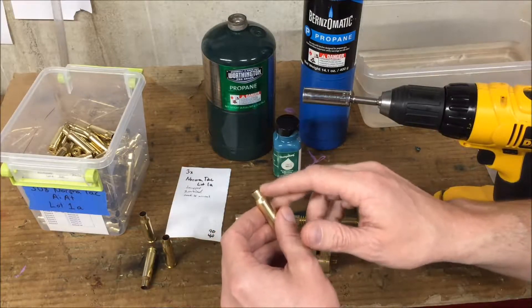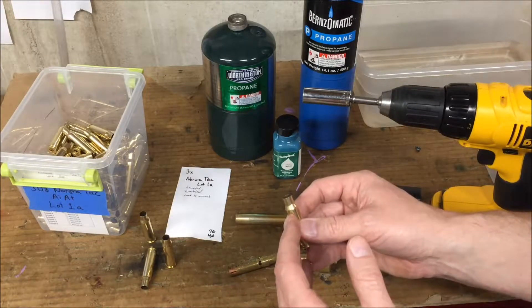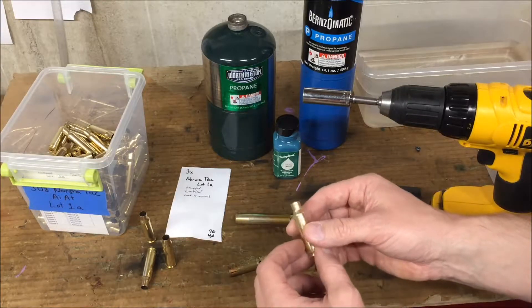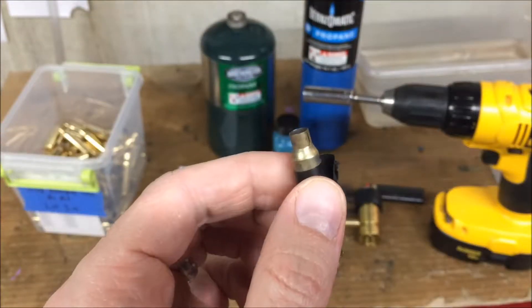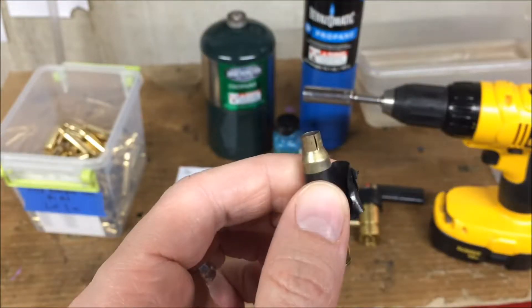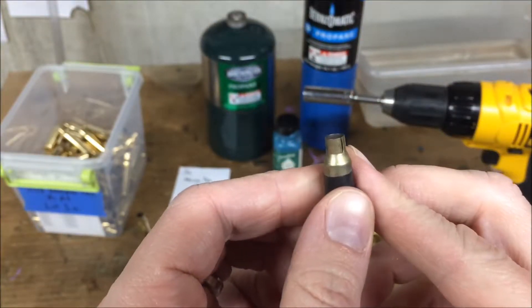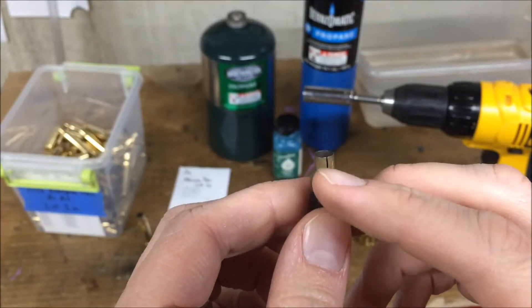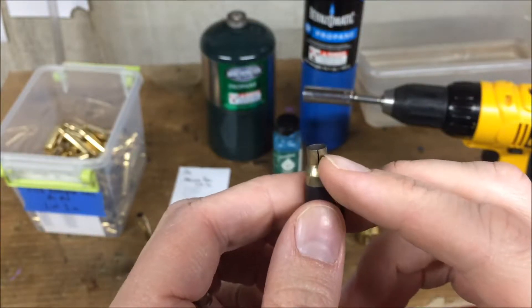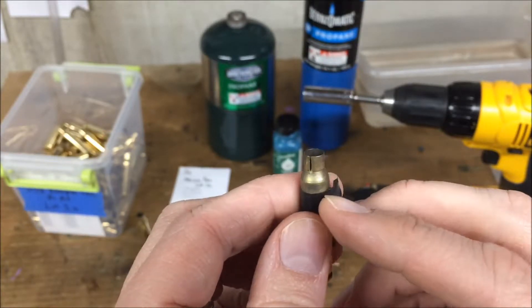As it becomes work hardened, it grips the bullet with a different amount of tension. So it helps to anneal it to keep that tension even and to keep the brass fairly soft. With repeated firing, you can actually work harden it to the point where the case neck splits. This case was fired fine, and then upon inspecting the brass afterwards, you can see that the case neck actually split and then gas jetting opened up that split a little bit.